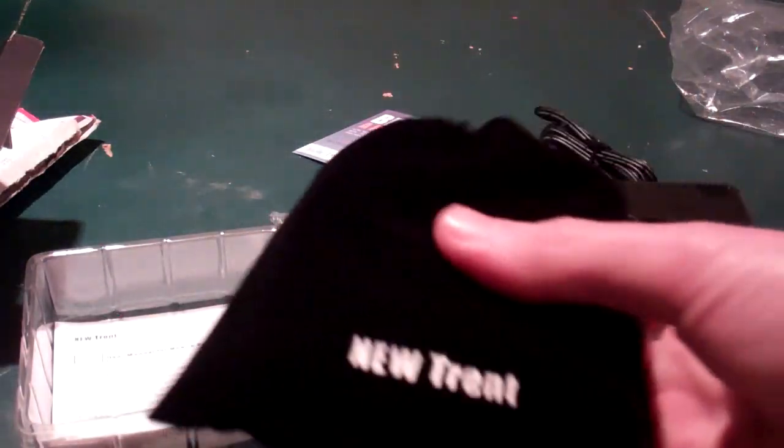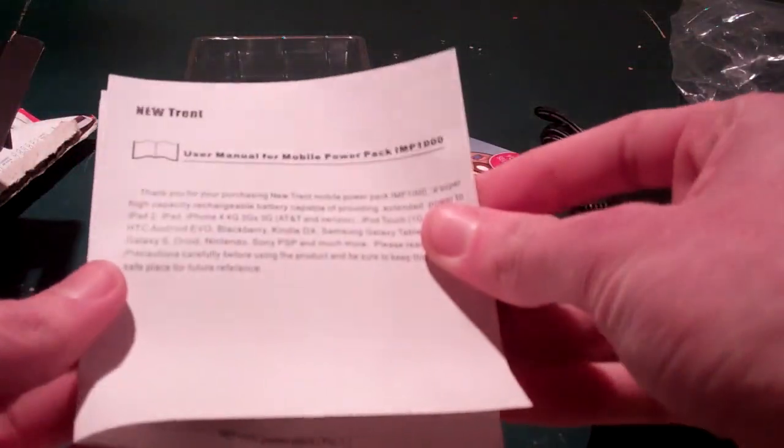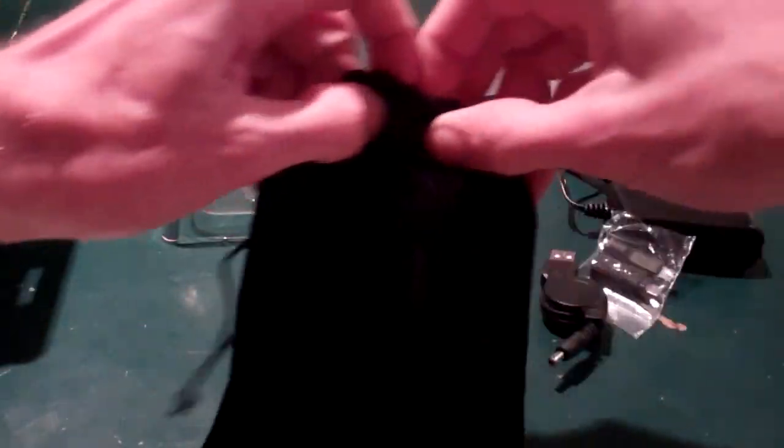This looks like it is definitely geared for travel use, and it feels heavier than the Tumi, so hopefully there's more power in there. And then there is some documentation — a user manual that will probably go over the basics, how to turn it on. Looks like there's a power button, a retractable USB, and a couple of buttons and lights. We'll take a better look at the product itself.